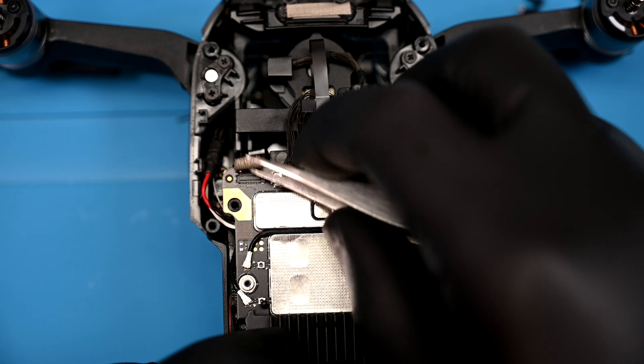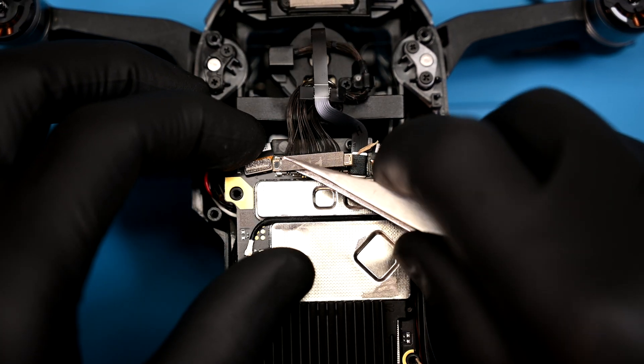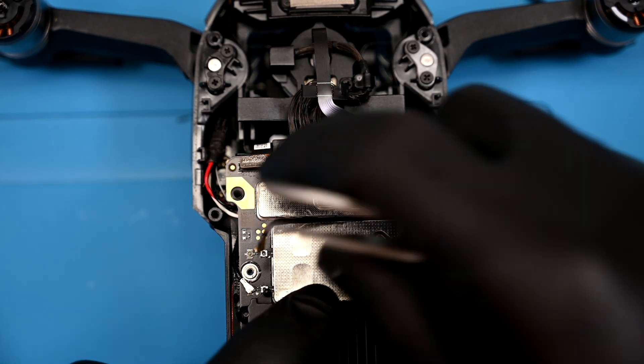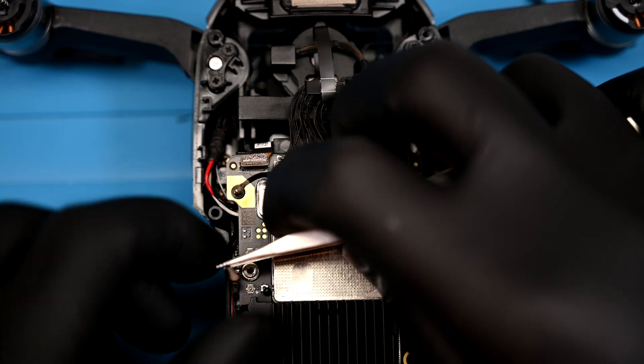Underneath you'll encounter three more Lego connectors that need to be disconnected, as well as this beefy but fragile camera transmission cable. It can be gently pried up from either side, but never put stress on the wires themselves. Off to the left, there are two antenna wires that need to be unlatched — one of them is routed through the board shield tightly.